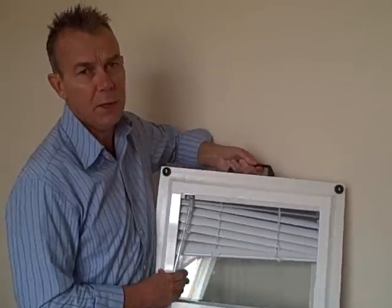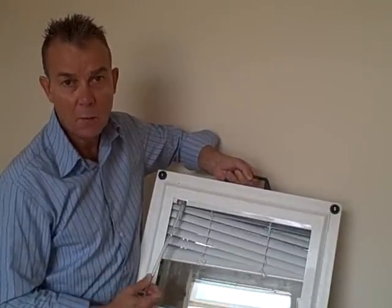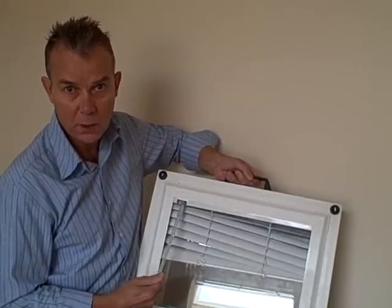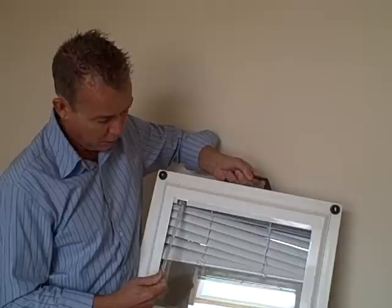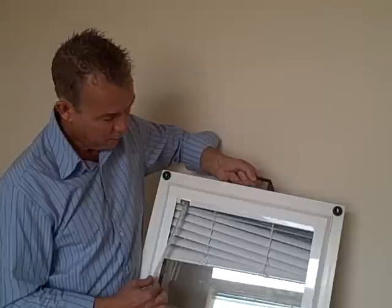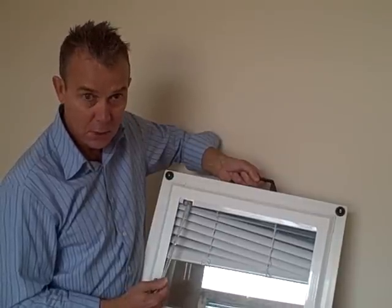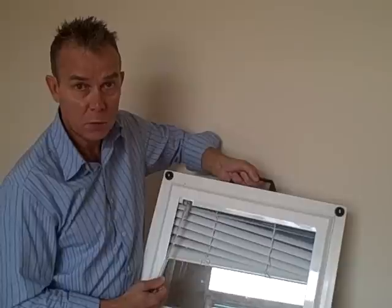So with a Venetian blind, it is the only perfect fit blind where you have got a dangling control — a tilt rod. Tilt rods are not too much to worry about, because a child can't get entangled with it. But for every Venetian blind you have, you will have a tilt rod. So do be aware of that if you choose Venetians.